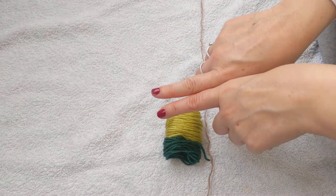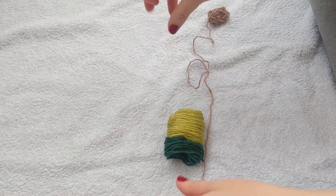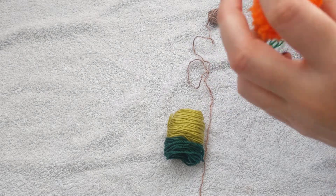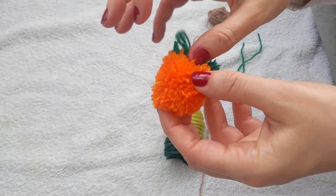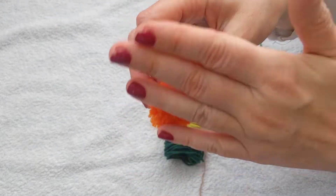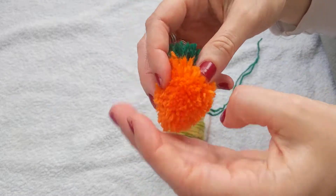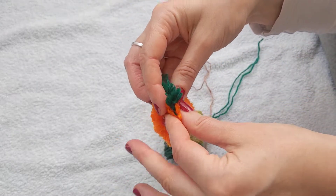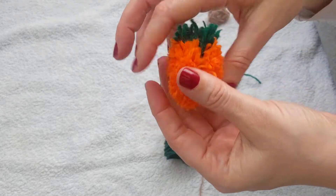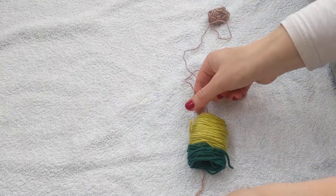If you're doing it with less yarn, I can show you an example. On this one where I attempted to make an orange — which actually ended up more like a carrot — I used green yarn to tie it off, and because I had to cut it quite close when shaping, you can actually see that green through the yarn. So if you're using a little bit less yarn, it's a good idea to use the same color to tie it off, just so it's a little bit less obvious.